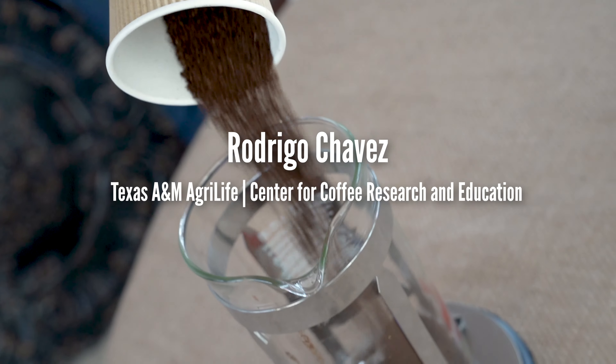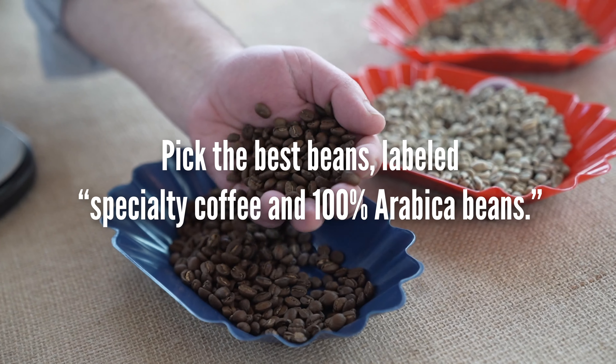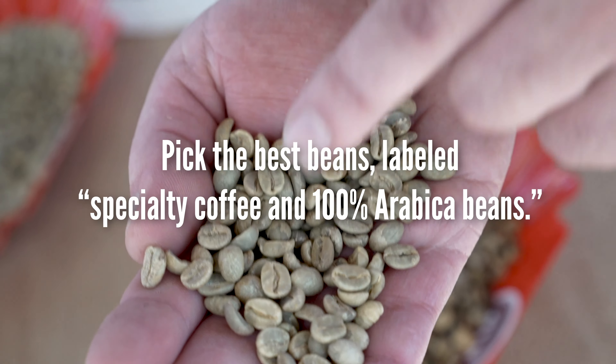To brew the perfect cup of coffee you need a systematic way to engineer the perfect recipe. You need to start with the perfect beans — specialty coffee roasted to a medium degree where it peaks in flavor and aroma.